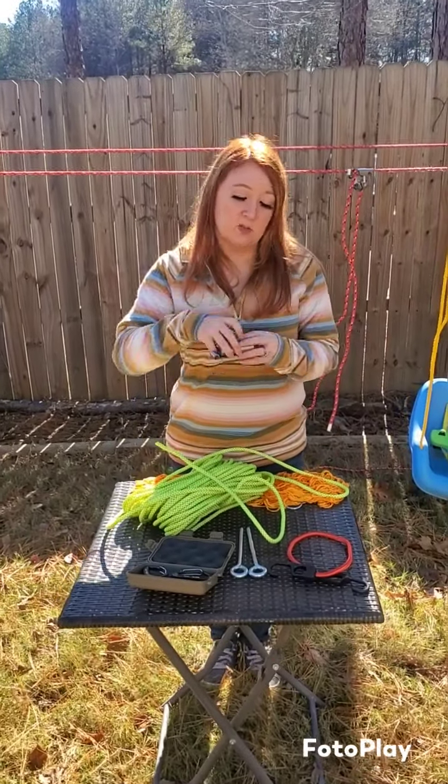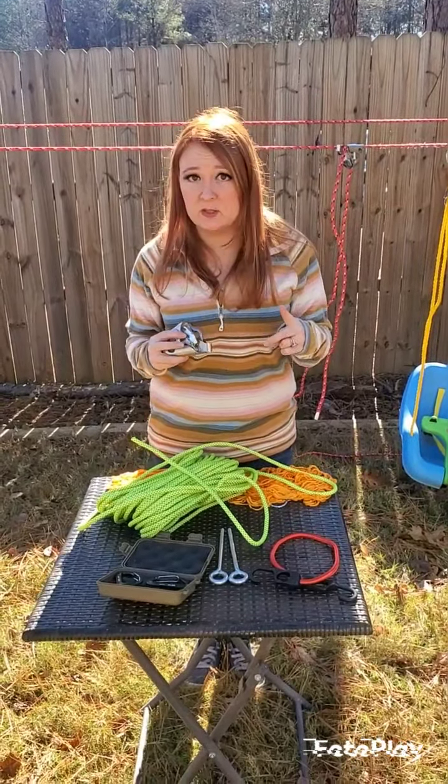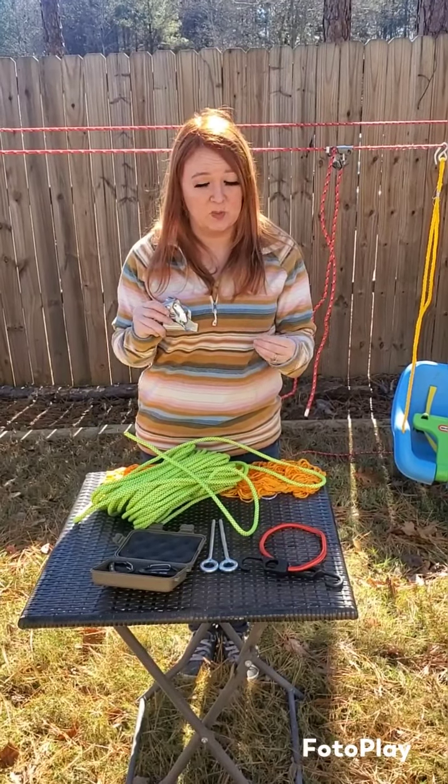This is the Uni-Tie. It is a universal tie-down device that can either connect two different pieces of rope together at any point, or it can connect one continuous piece of rope that's been looped around at any different points on the rope.